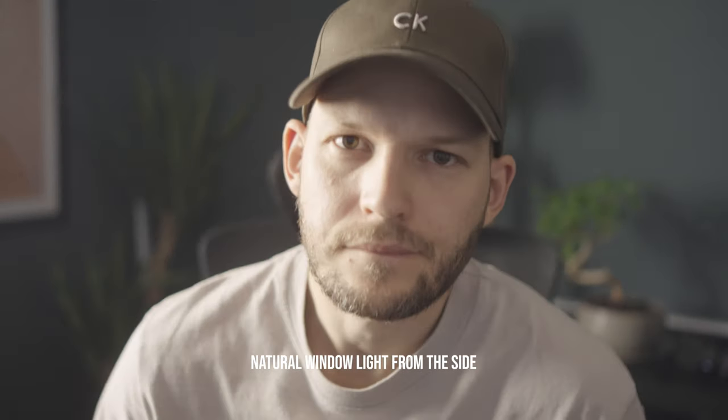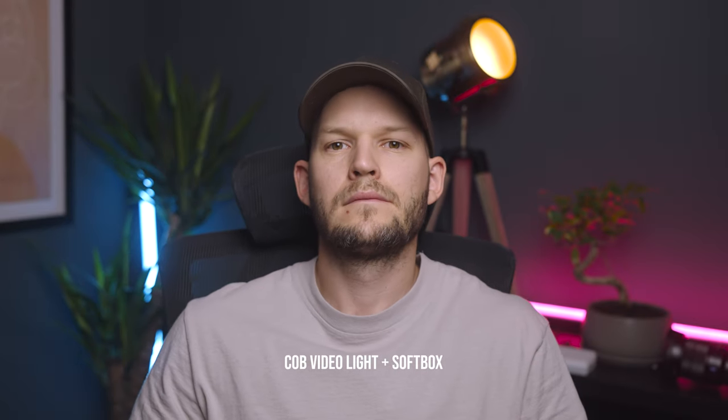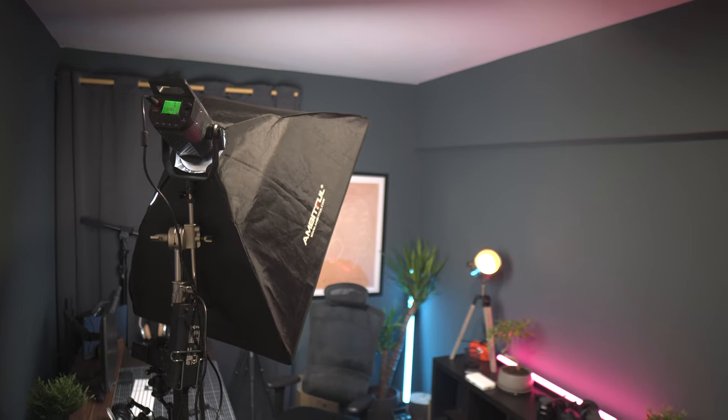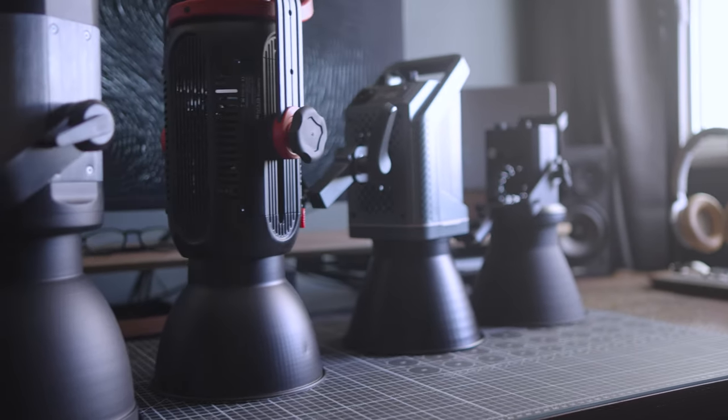If your shots look something like this but you want them to be more like this, then all you need is a one COB key light. A softbox and a light stand would be nice as well actually, but let's see a couple of options so you can get a light that fits you the best.